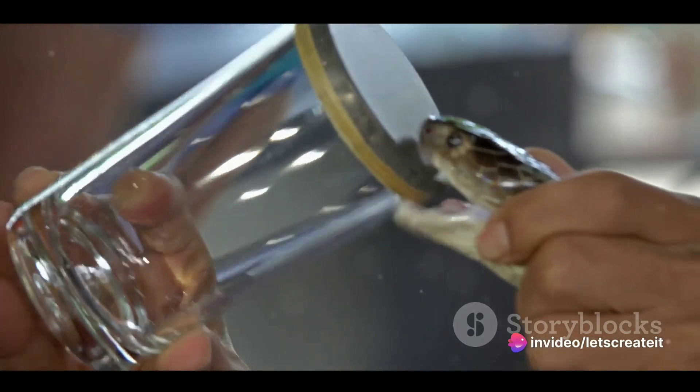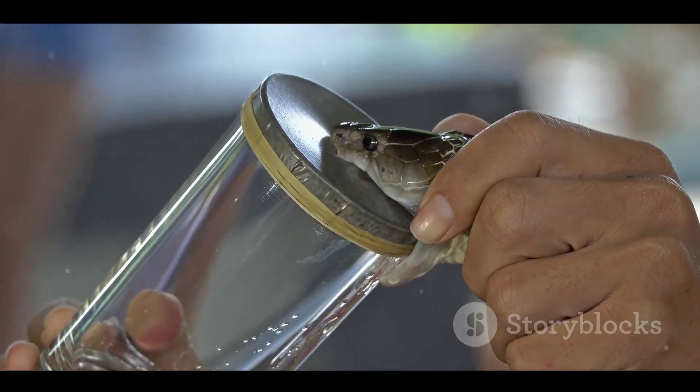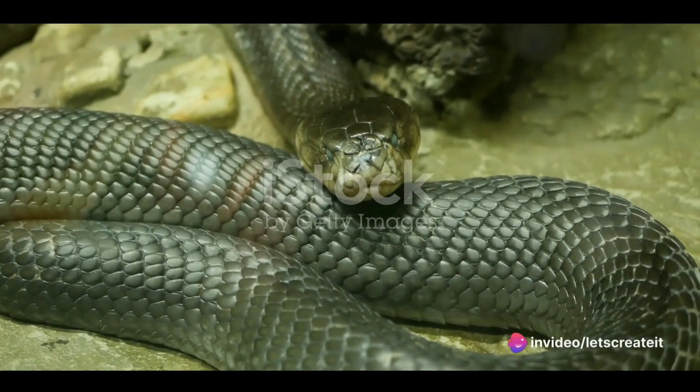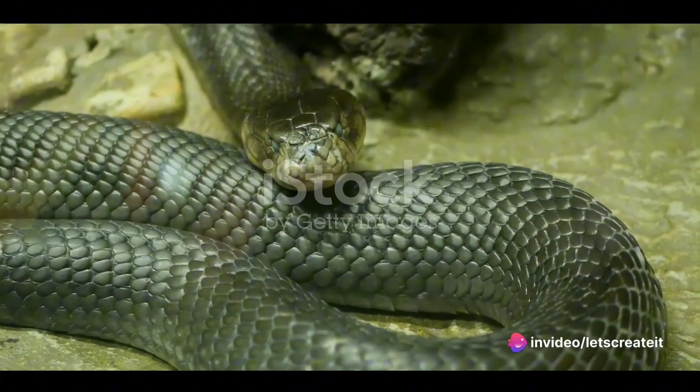The first step is choosing the snake. This isn't a task for the faint-hearted. The selection often involves venomous species like cobras or vipers, prized for their potent venom. The chosen snake is often coiled around a stick and carefully placed inside a glass jar.